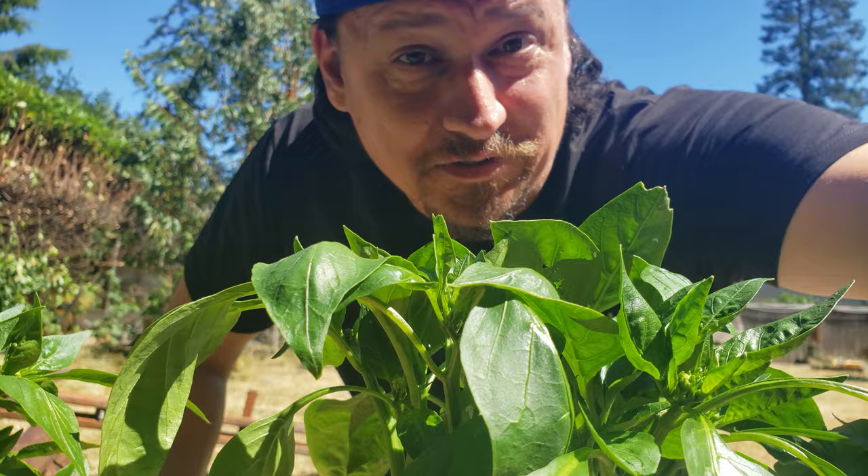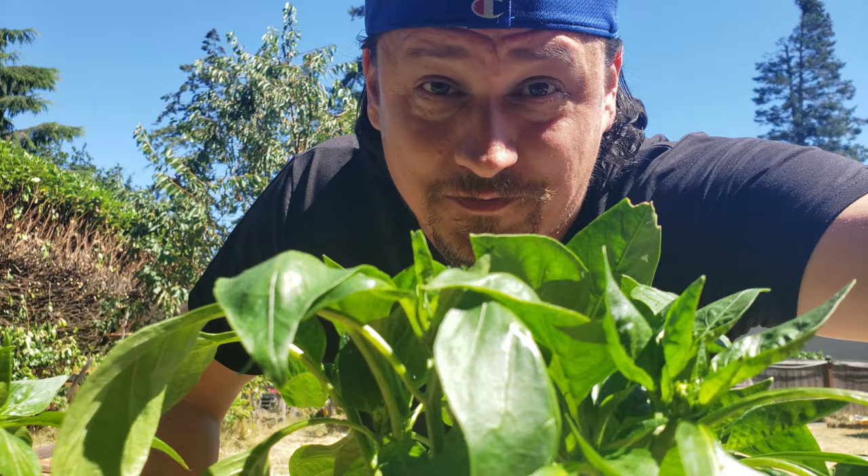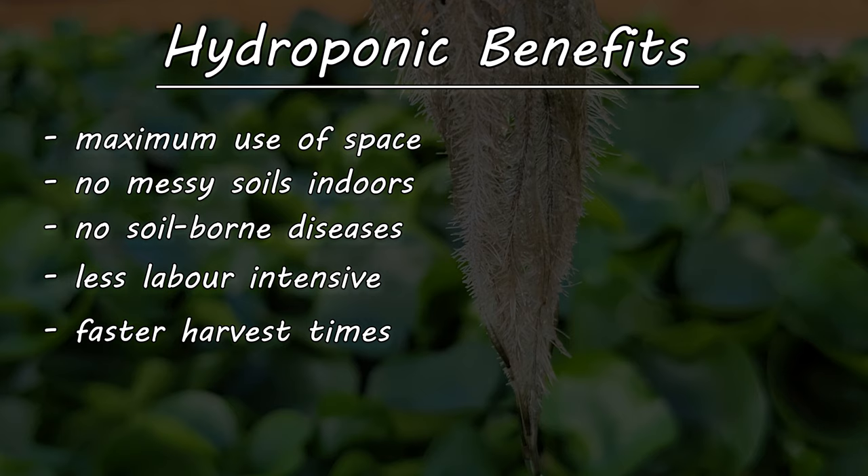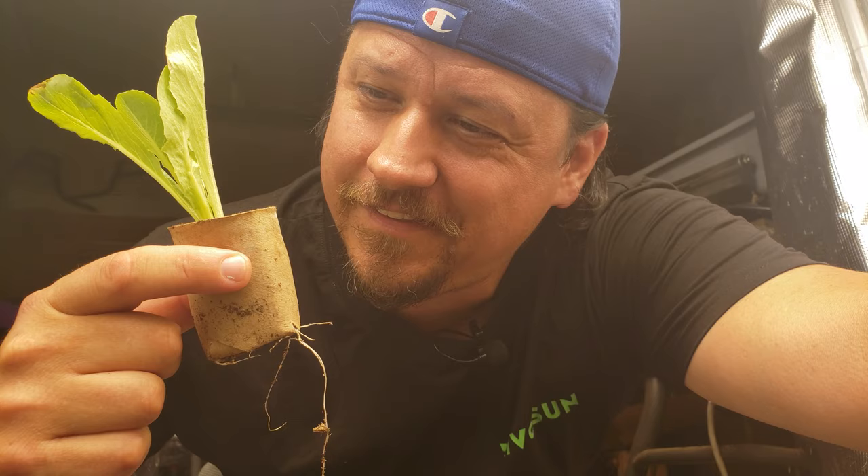As an organic gardener who loves his soil, growing hydroponically may seem like an odd choice at first. But there are advantages to just growing in water. Crops that are grown hydroponically can see an efficient maximum use of space, no messy soils indoors, no soil-borne pests, less labor after the initial setup, and faster harvests and turnaround time. At least theoretically. But as you know, I like to see things for myself first.